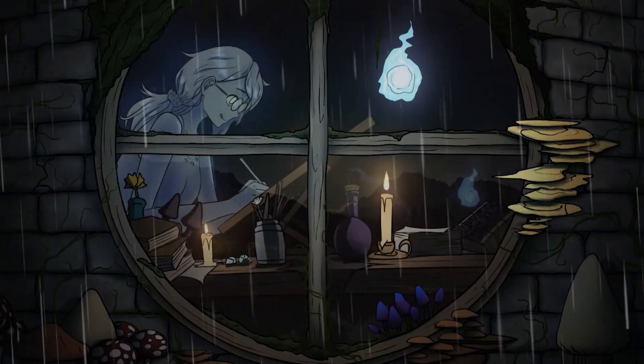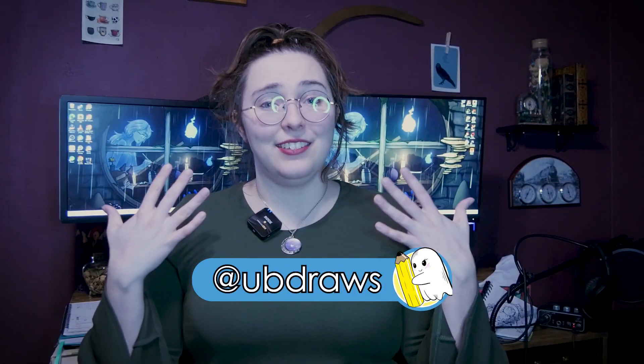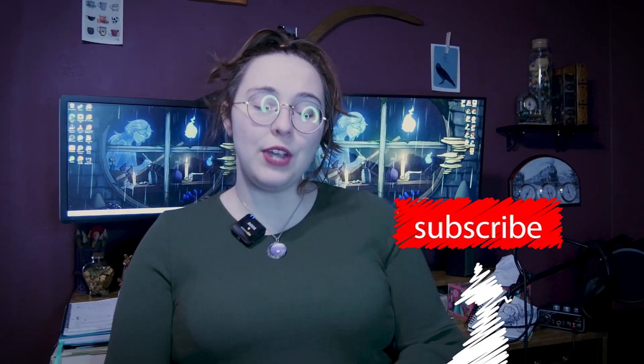Painting on leather? Let's get started. Hi internet friends, I'm UB, and today I want to talk about a thrift store adventure I went on last spring, all having to do with leather.